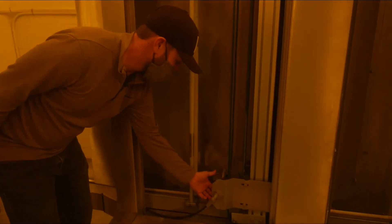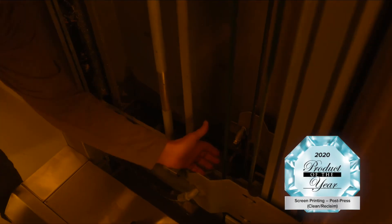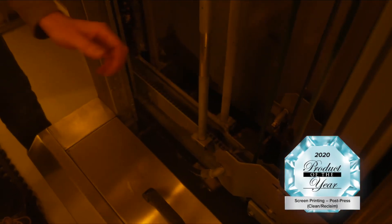This final chamber is the pressure washer assembly. You can see the spray nozzles down here — this is what you want to maintain and clean, and look at once or twice a week.